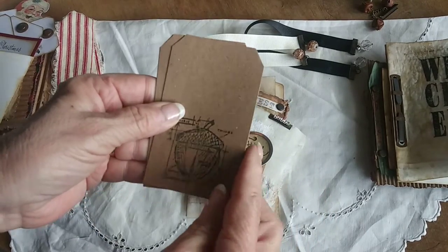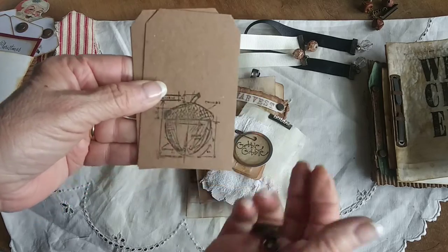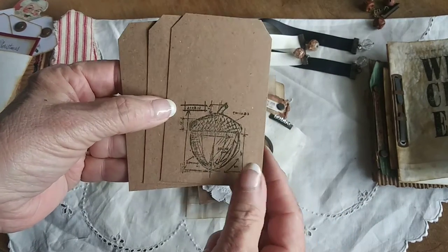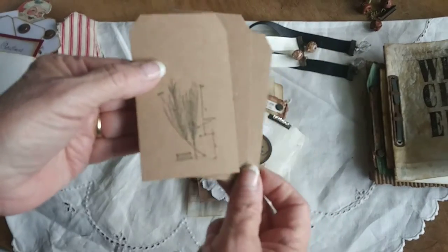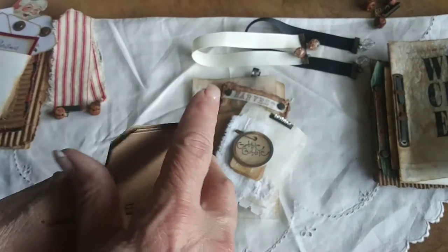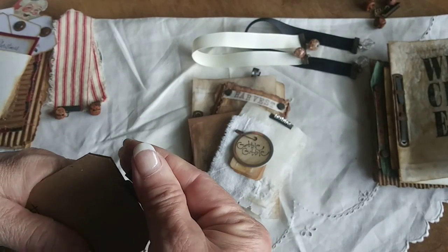These all come together. Again there's the little mini bulldog clip and three tags — an acorn, a leaf, and wheat. So that's that one.